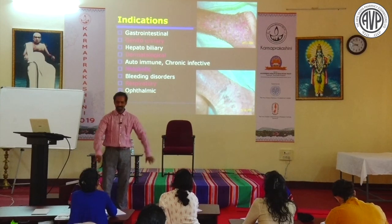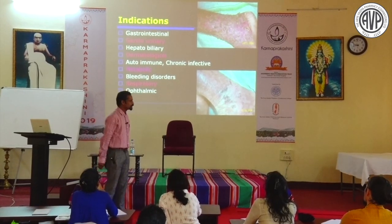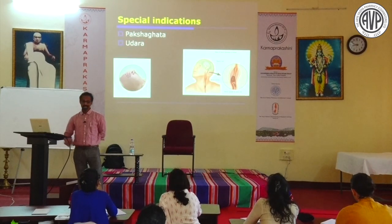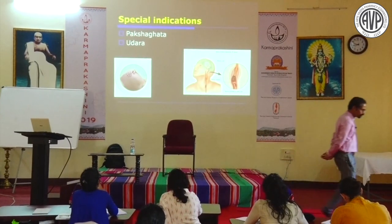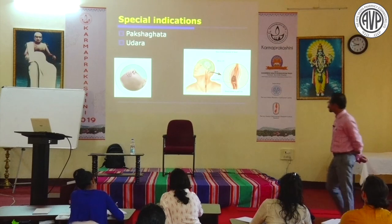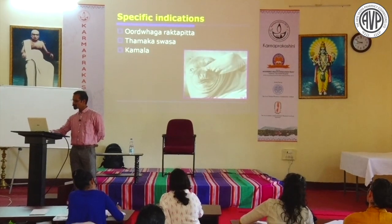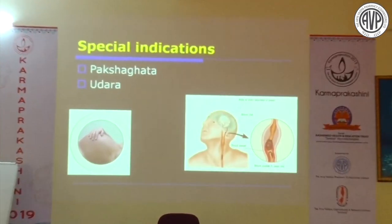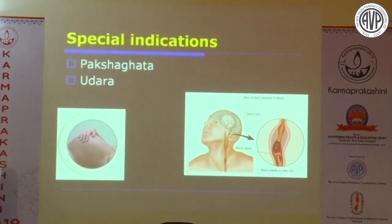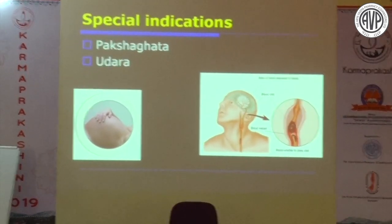Vamana does not have such broad-spectrum indications - it is very limited. Special indications: Pachagada and Udara. The logic of Virechana in Pachagada is that CVA edema is reduced. In cerebrovascular accident, Virechana reduces cerebral edema - a wonderful concept. Mannitol is given in modern medicine to reduce edema; similarly Virechana reduces it effectively.